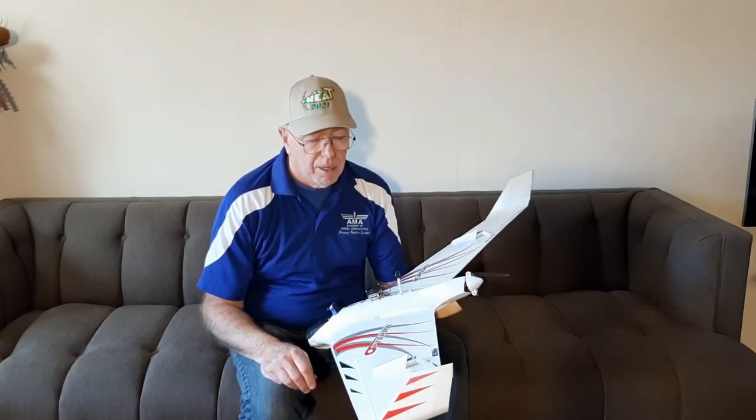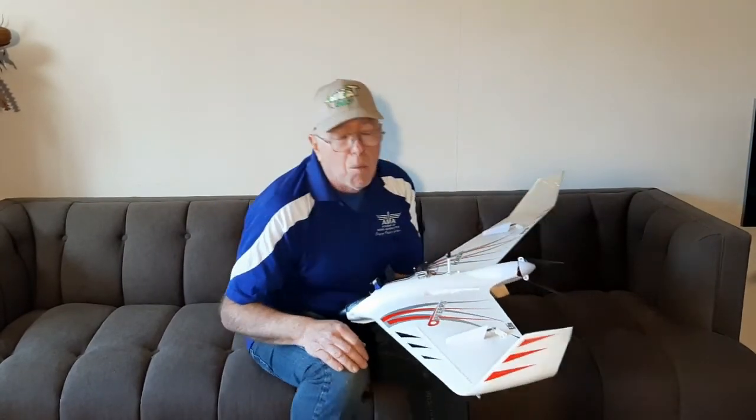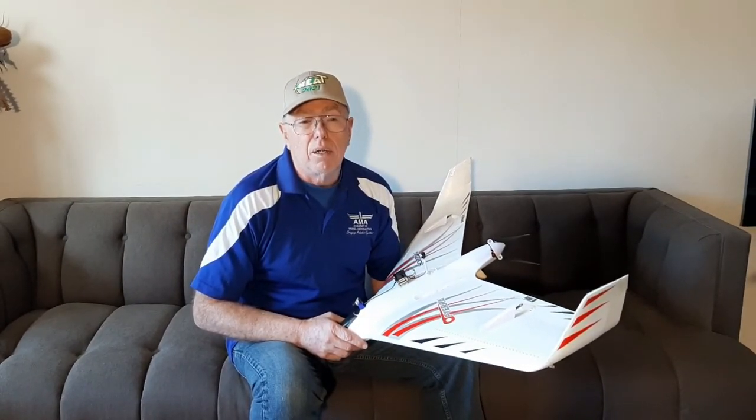What you'll see before you is a standard 1.2 meter Opterra from E-Flight. The stock configuration looks very similar, with the exception that it has two very small vertical tails right here. I found out some years ago when I first got this model that they contribute to an unrecoverable stall situation. What I'm more interested in showing you today is what I've done to another Opterra — adding wingtip drag rudders very similar to what you see on the B-2 aircraft, probably on the B-21, and on the UAV the X-47B, all by Northrop Grumman.